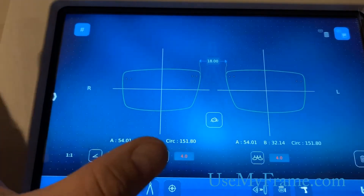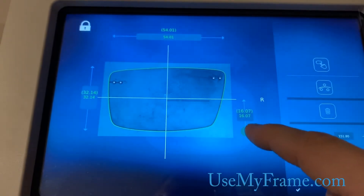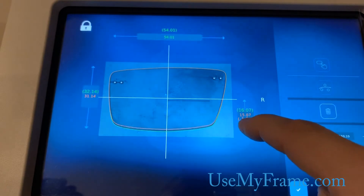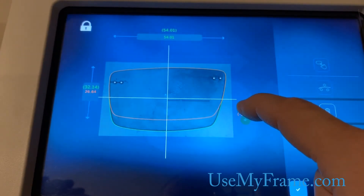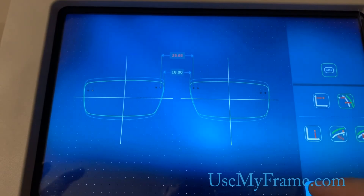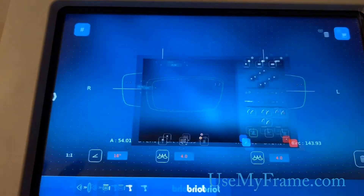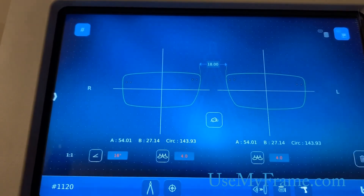All we'll do is come down here to this icon — this down arrow on the left is showing us the total height of this shape. We're just going to grab this and drag it until it gives us about 27 millimeters. Right there — check mark. It automatically ratios everything so all the proportions stay the same and we don't have to change anything. Go ahead and save that, and now we're ready to cut. These lenses are going to come out 27 millimeters deep instead of 32, just like our customer wanted.